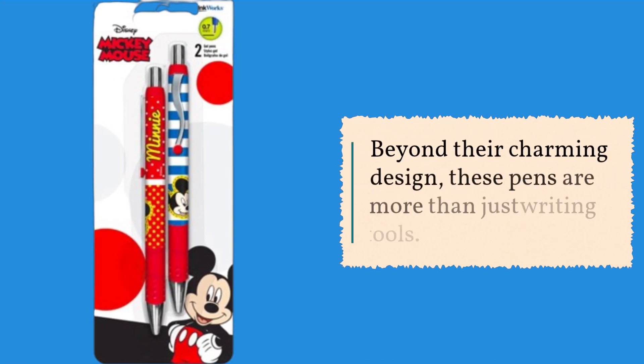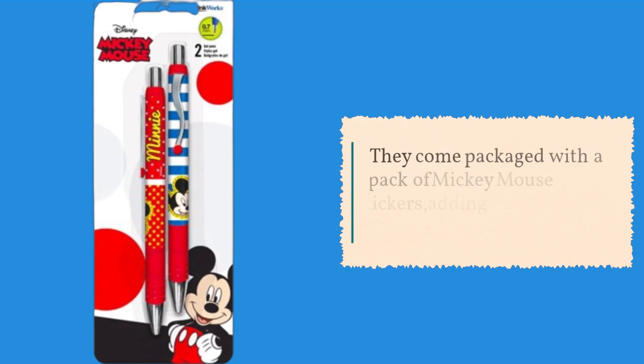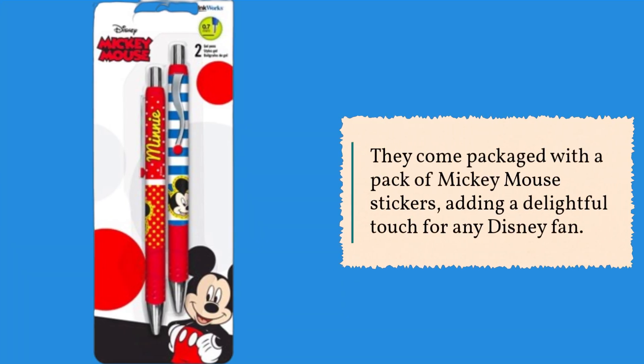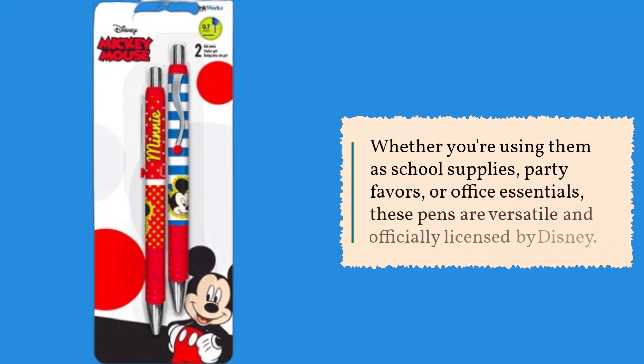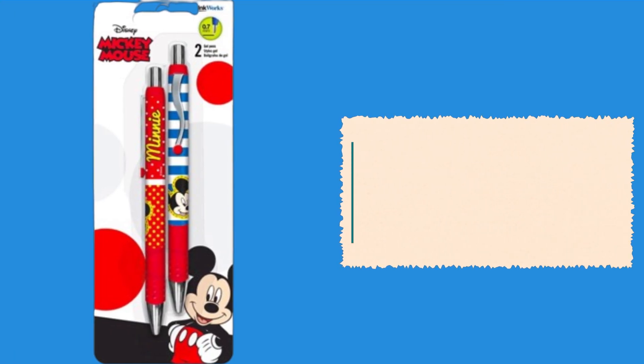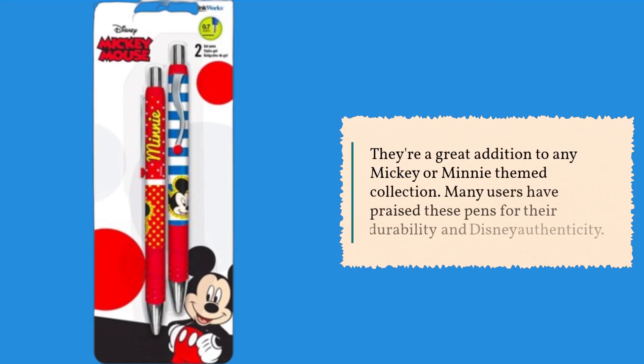Beyond their charming design, these pens are more than just writing tools. They come packaged with a pack of Mickey Mouse stickers, adding a delightful touch for any Disney fan. Whether you're using them as school supplies, party favors, or office essentials, these pens are versatile and officially licensed by Disney. They're a great addition to any Mickey or Minnie-themed collection.